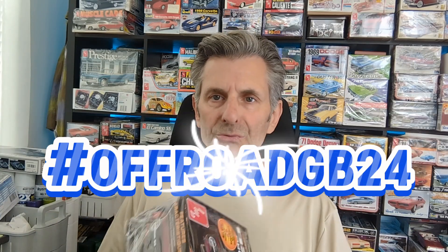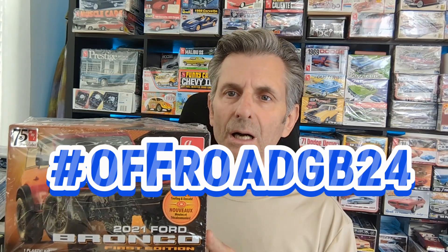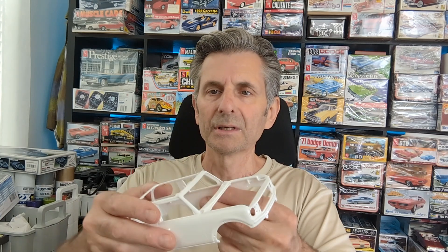Welcome back. This is my entry video for Pat from Car Scale Dreams — this is an off-road group build, a 24-group build. I'm building the new Bronco. I was looking at this kit I got a while back — it's all new tooling and details and everything. This thing just looks really cool, so I just really wanted to build this.